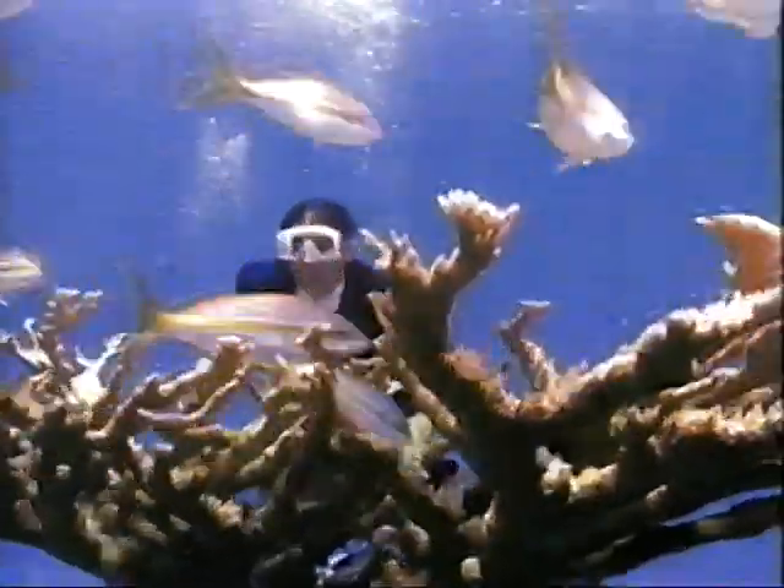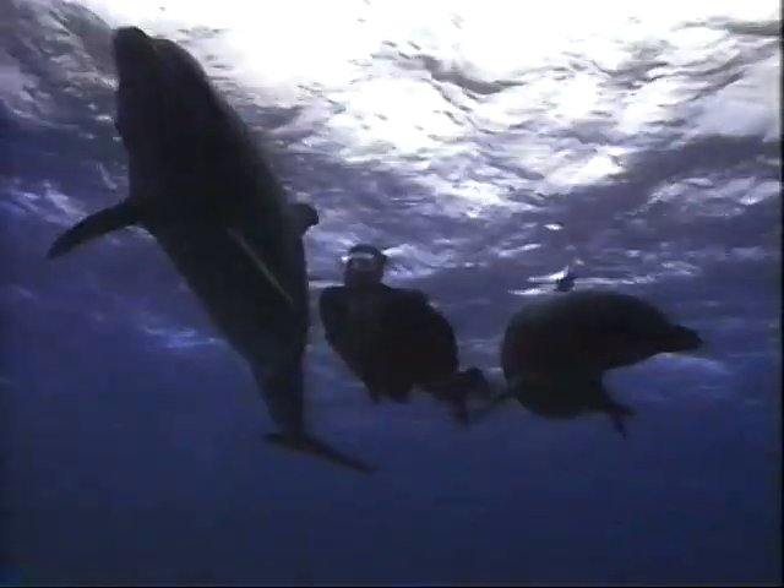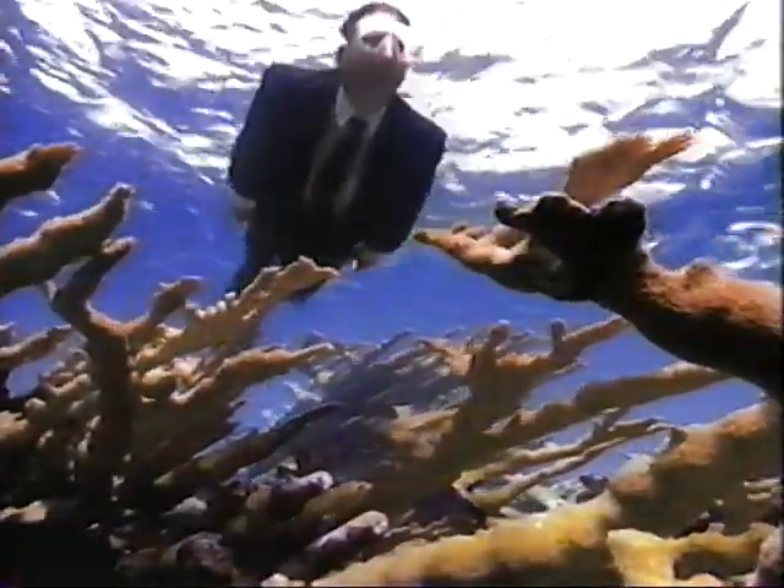If you're searching for great multi-purpose paper, if you're looking for terrific laser and inkjet paper, if you're hunting for recycled content paper that performs like virgin paper and you don't want to worry about paper jams,